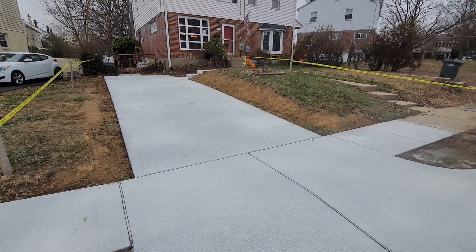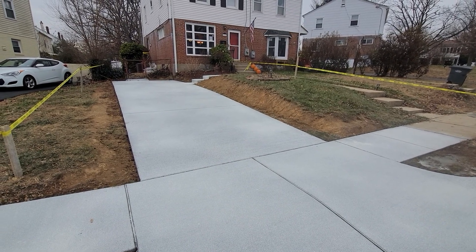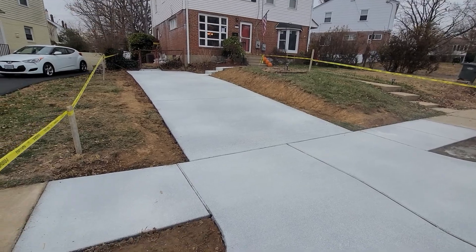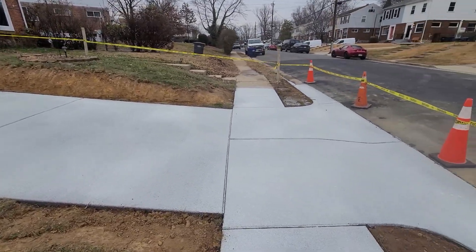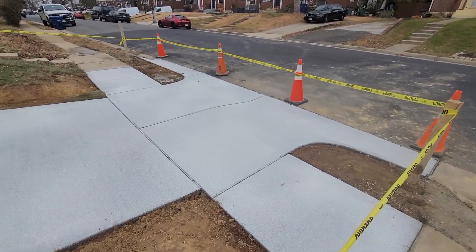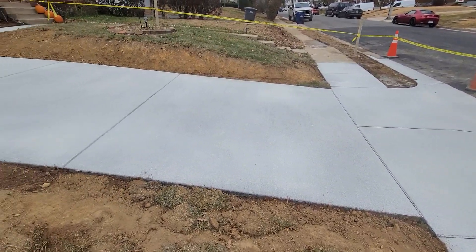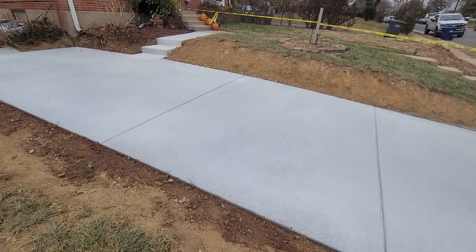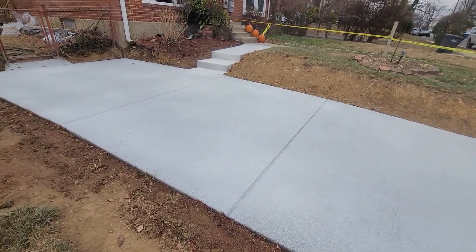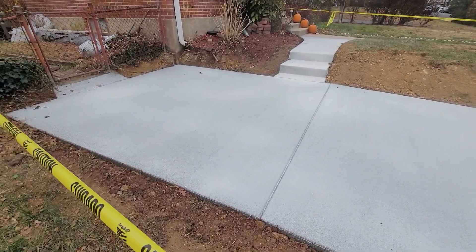They're going to do a future project here with the retaining walls and stuff, but they just wanted to get the concrete in place before they get the walls in place, so hopefully at a later date we'll get that part of the project. Let's walk back here and take a look — you can see a really nice finish. It's not optimum weather right now, it's a little cold out, so we did put some accelerators in the concrete. You can see a curing compound; not quite cold enough for blankets, and plus blankets really mess up the finish, so anytime I can get away without those, I do.